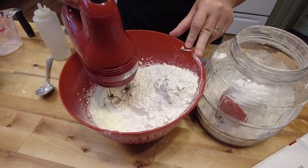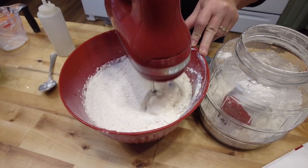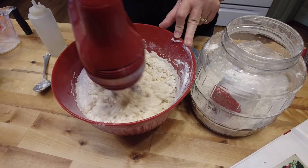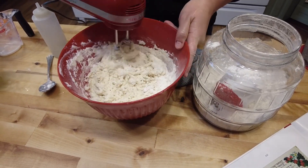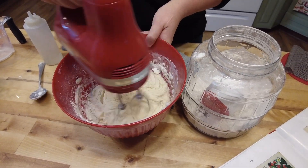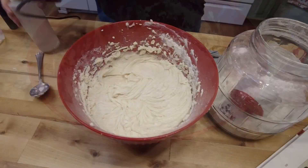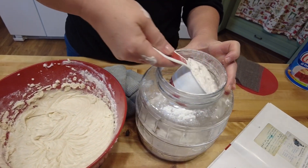I hope this all fits in the bowl - we'll see. I've got three cups in there. I'll be mixing real slow. I always mix the first half of the flour with the mixer and then the second half of the flour I do by hand.